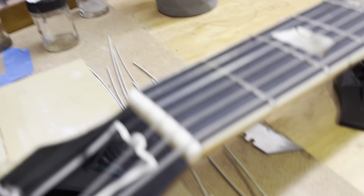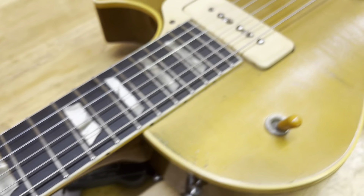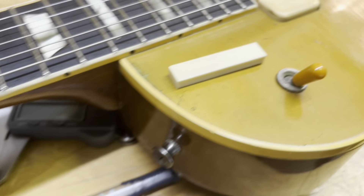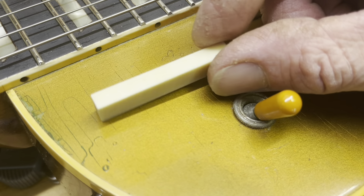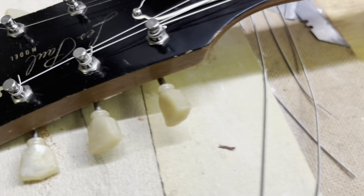Did you have to do a new nut? I did — I had to make a new nut, starting with a blank. That's actually old Gibson bone — it came from the Gibson factory in Michigan.